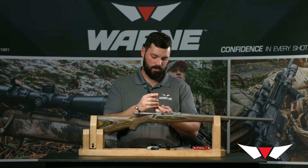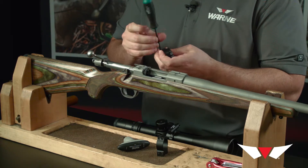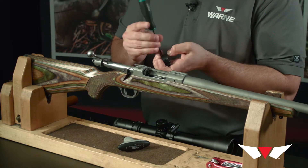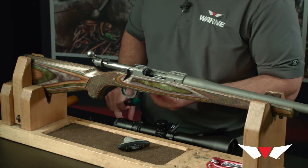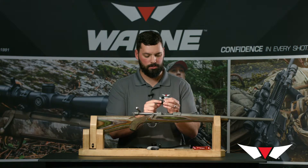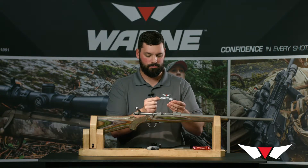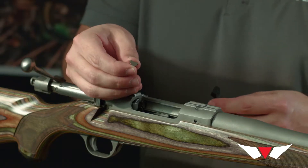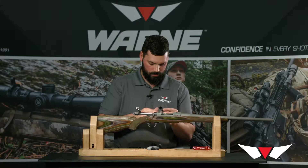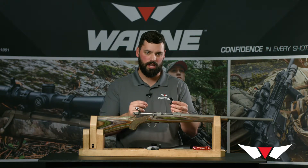We're going to start by removing all eight screws from the rings. When you remove the screws and take the ring in half, you're going to notice a small silver key between the rings. It's a small half-moon or half-oval shape and it's only going to fit into that ring one direction. The flat side is going to go up into the ring. Then we're going to set the rings onto the scope tube and just start the screws so they're kind of hanging on there.